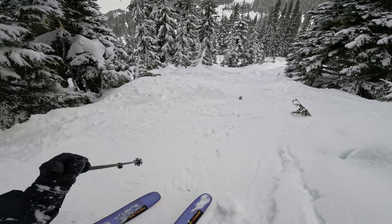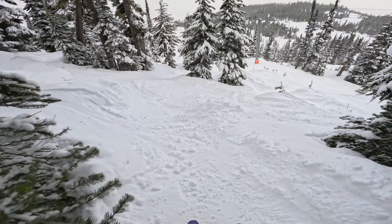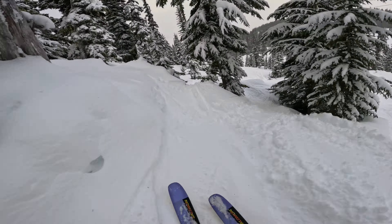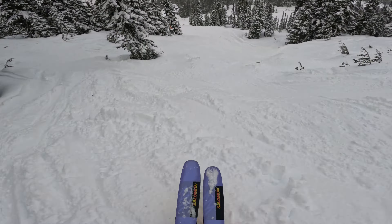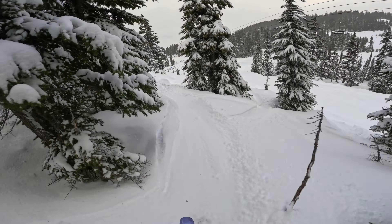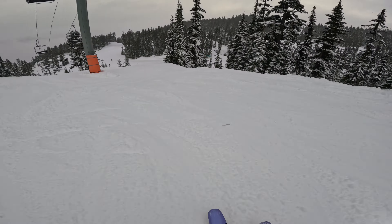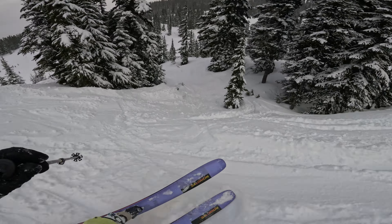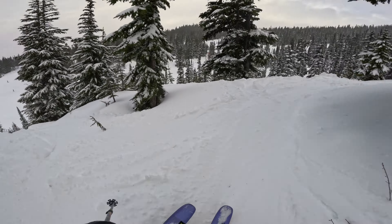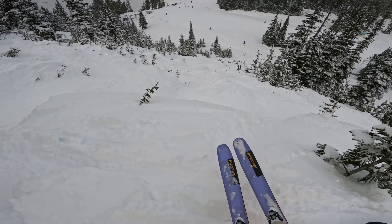Just running through the trees with some speed. Yeah, that was pretty fun. Take a little more fall on down here. Nice thing about the trees - you can always find little pockets of deeper snow, like right here.